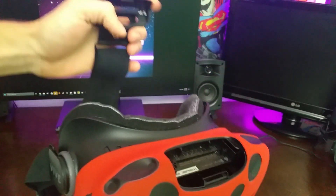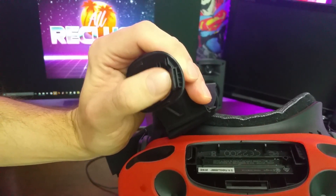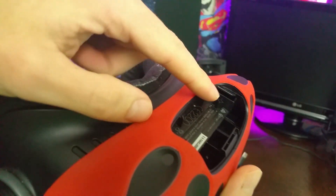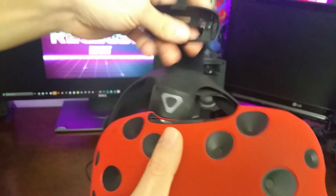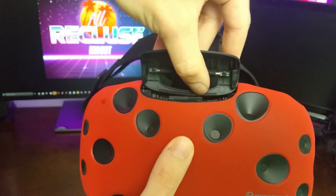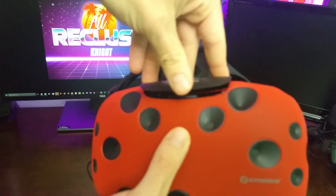Now if you have problems getting it back on — a lot of people have problems getting these back on — there's a little slot right there. That slot needs to line up in there. So this can be a real pain in the butt the first time you do it. It took me a long time to figure out. So you just want to make sure that when you put it back on, you kind of start high and slide it into those slots like so.